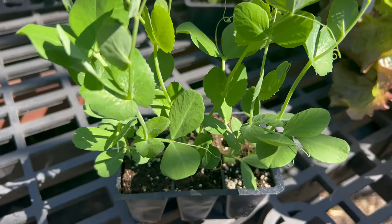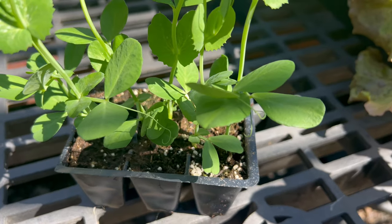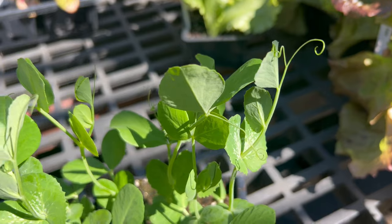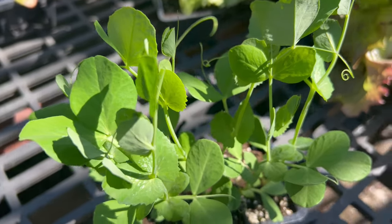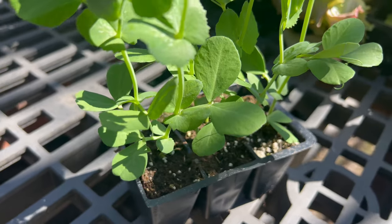Sugar snap peas are relatively low maintenance and can be grown successfully in garden beds, raised beds, containers, or vertical gardens. Sugar snap peas are excellent companion plants for a variety of vegetables, herbs, and flowers in the garden. They have a shallow root system and can be interplanted with taller crops to maximize space and sunlight.